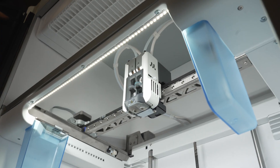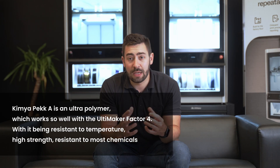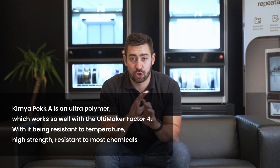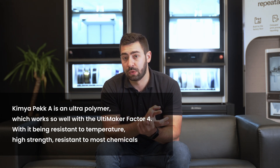One of the big benefits of printing with the Factor 4 is it allows us to print with some really high performance polymers such as ultrapolymers. One of those materials is Peke, which has been developed by Kimya. This is an ultrapolymer that lends itself so well to being resistant to temperature, high strength, and also being resistant to most chemicals.